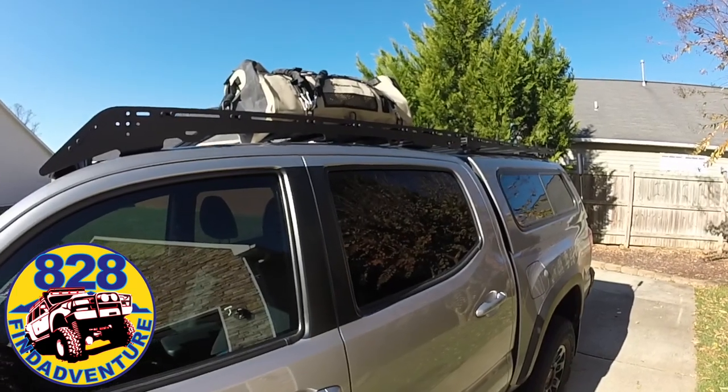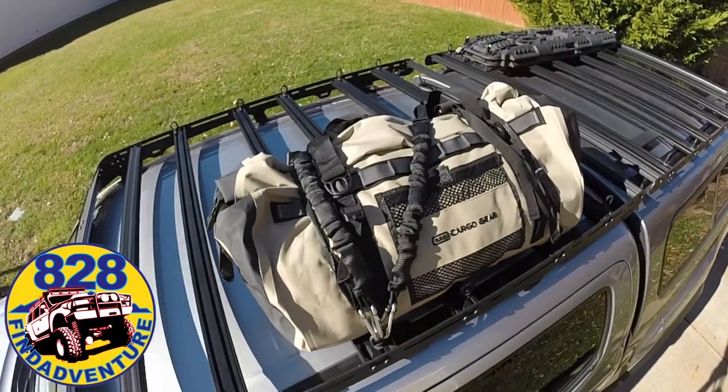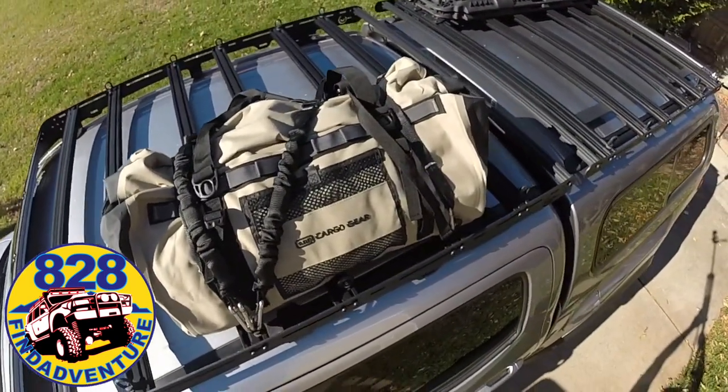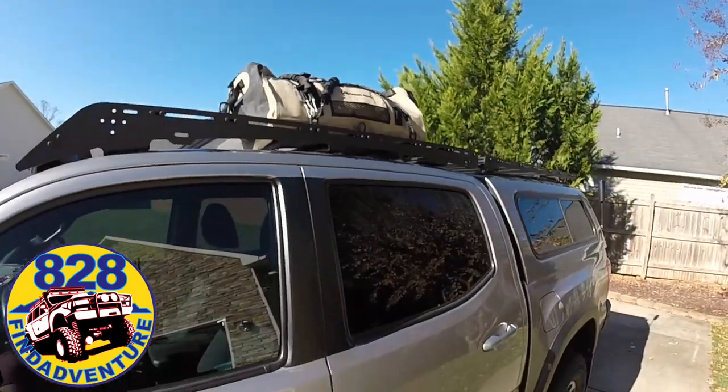And this is how I'll be traveling with it. I'll just throw it up on the roof and tie it down with some stretchets. I'll leave some information in the description about these straps that I use — they're made by Front Runner Outfitters.